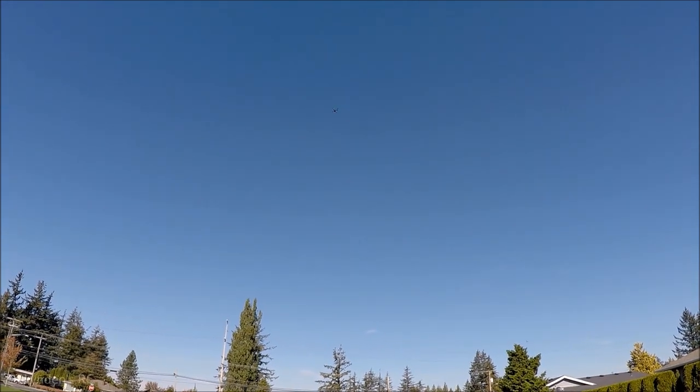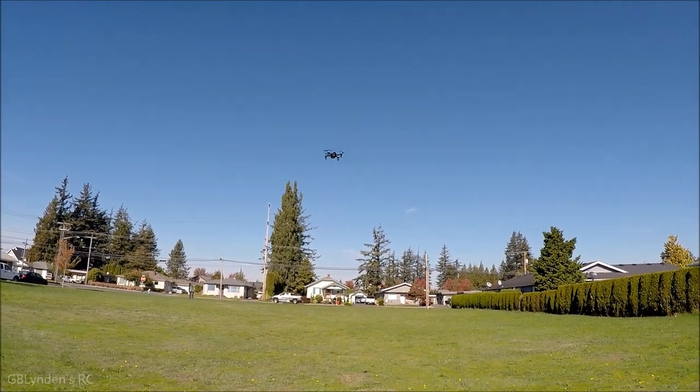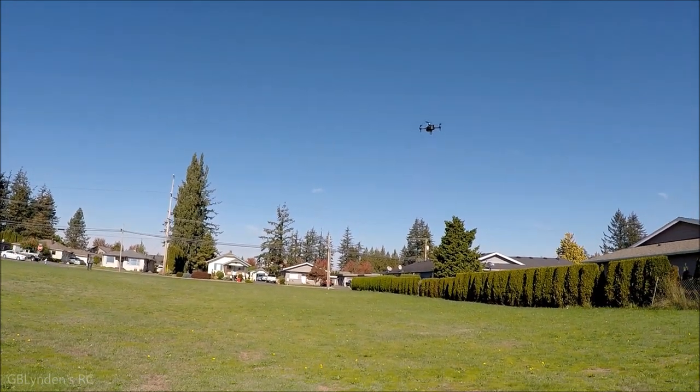We've got a little buddy — it's a hummingbird actually. Let's see if we can get it close and engage with it, that would be sweet.